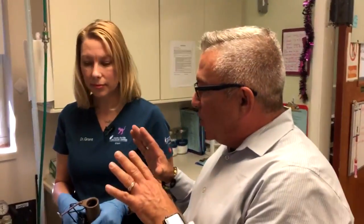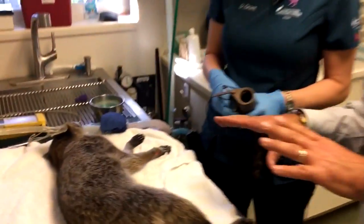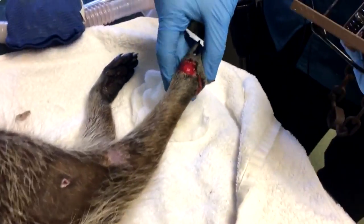Hi everyone, Ted Scout from CBS4 News here at the South Florida Wildlife Center along with Dr. Amanda Grant. Today we are looking at a raccoon whose paw was stuck in a trap. Can you explain what we had going on here?